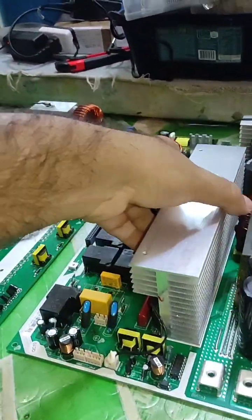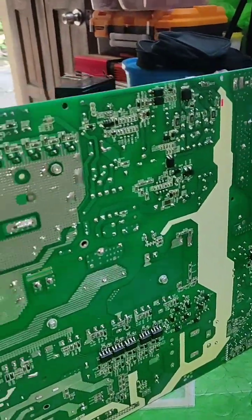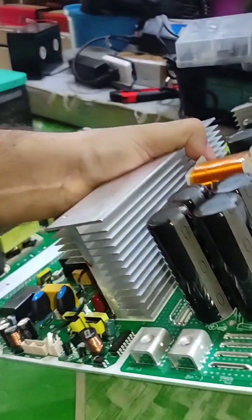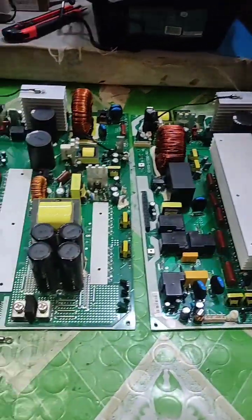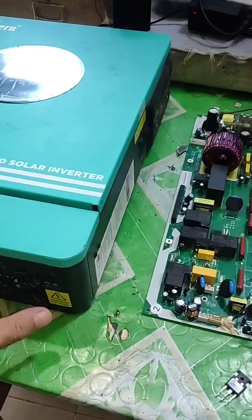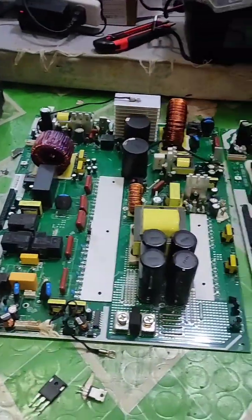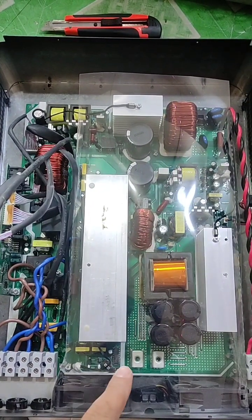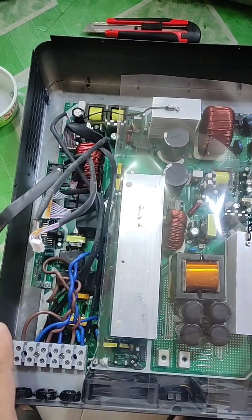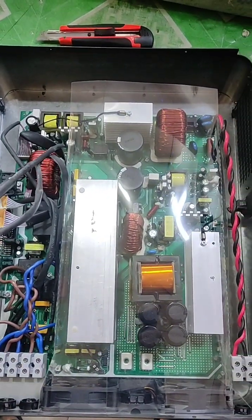This is a side-by-side comparison of the 6.2 and 4.2 kilowatt Enrin hybrid inverters — the underside looks the same as well. The 6.2 kilowatt is really heavy but very similar to the 4.2. Now I will turn off the camera, replace the damaged board, and after that we will test it. The board replacement is ready — connections are almost done, just need to put the front panel and LCD on, then we test.